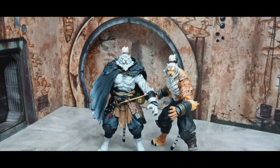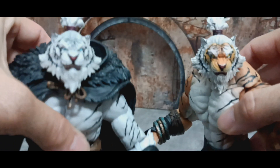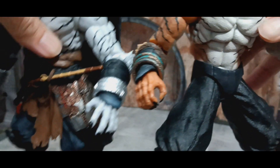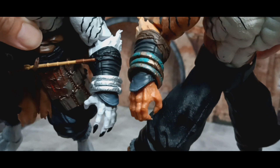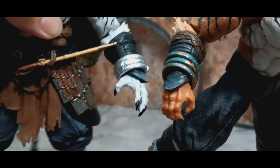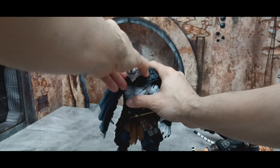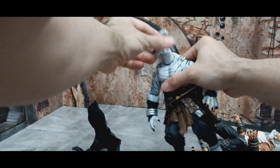Here we have both figures side by side. Up close, it's the same sculpt — nothing's changed there. On their bracers, this one has silver while the other has kind of a rust-green copper. I want to take off the head on this one so I can take off his cloak or cape.